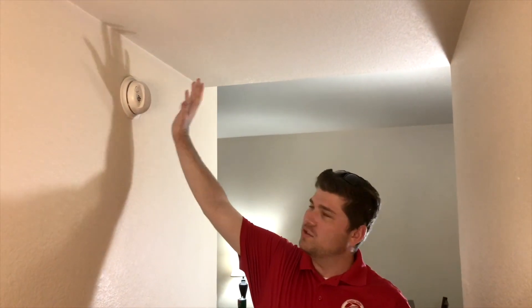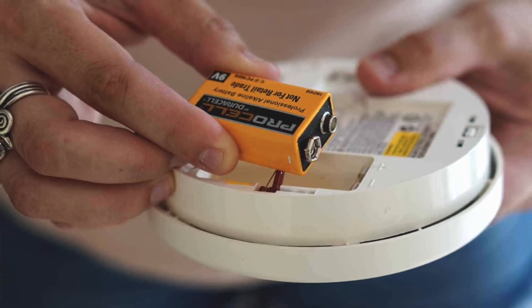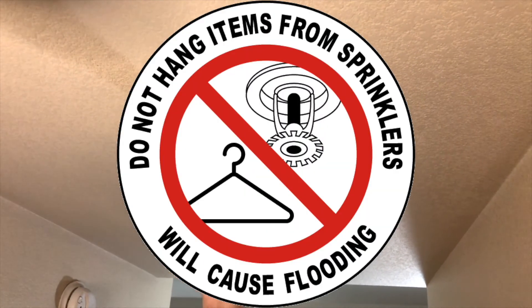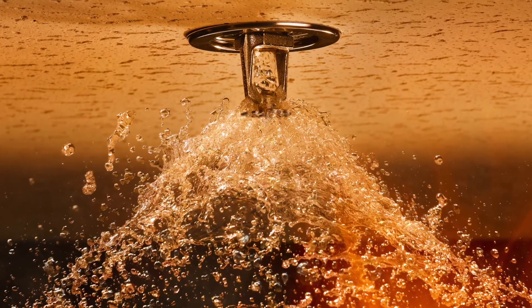When your smoke alarm starts chirping, don't remove it — go get a replacement battery. This is very important to keeping you safe. Same with the sprinkler — don't hang anything from it. It has a crystal inside that if it breaks, it will make it rain and flood your apartment.